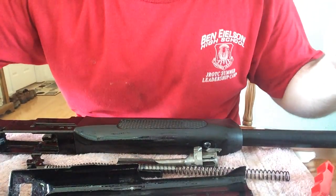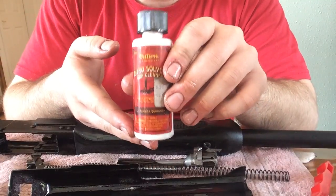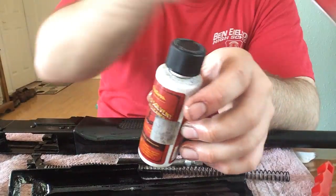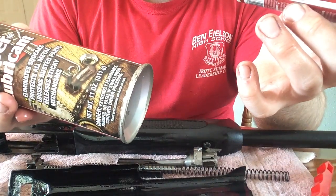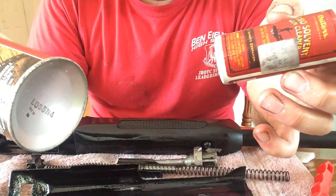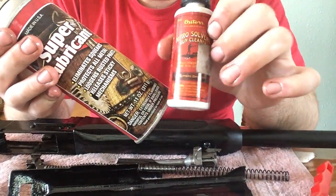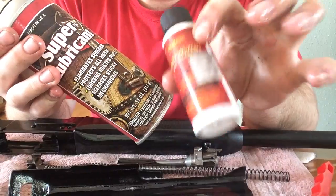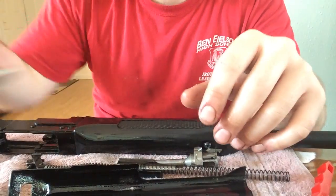You can use nitro gun solvent for cleaning, but this stuff doesn't have the risk of removing the bluing off your stuff, so you don't have to worry. The nitro solvent is kind of iffy — I've seen it sometimes take off the bluing, so you've got to be careful with that stuff. This stuff is much safer. It's got a little oil, helps lubricate it but also cleans it.